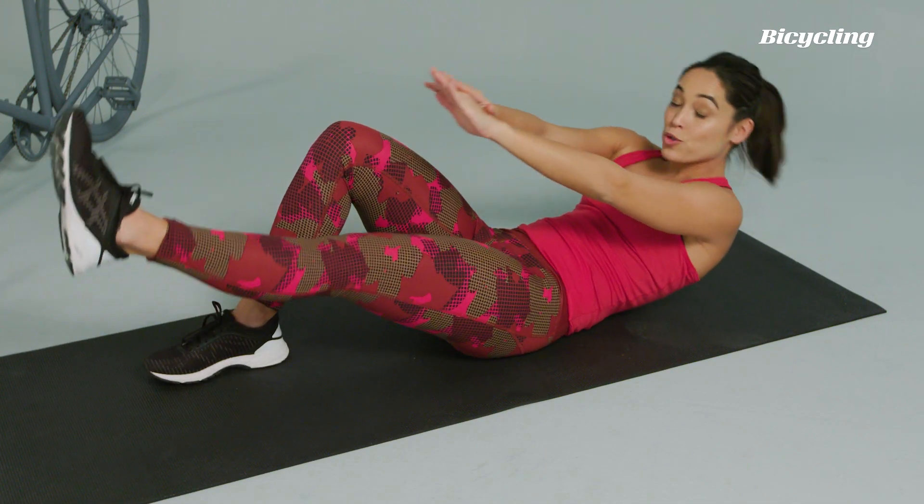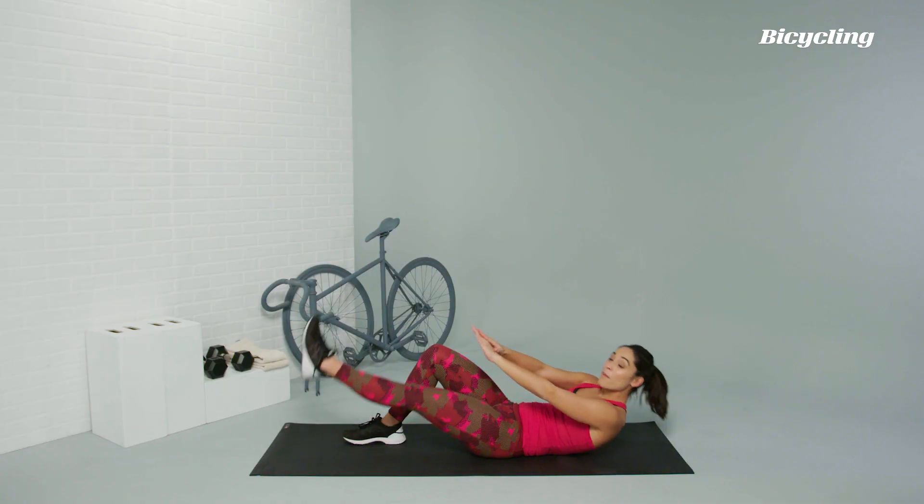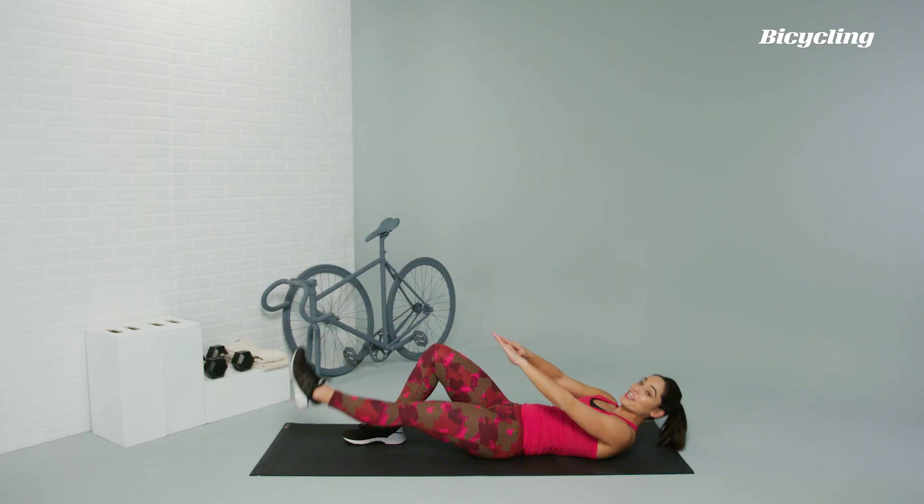This exercise helps you build strength in the core to help minimize wasted energy on the bike.